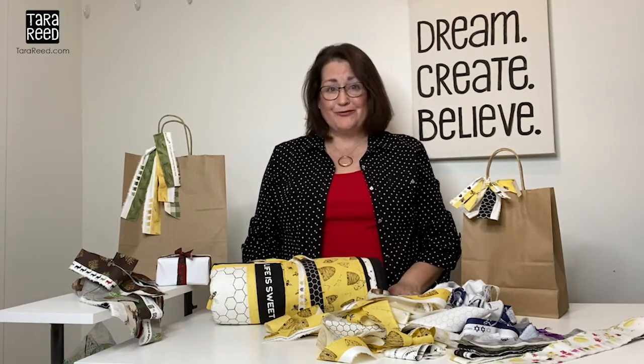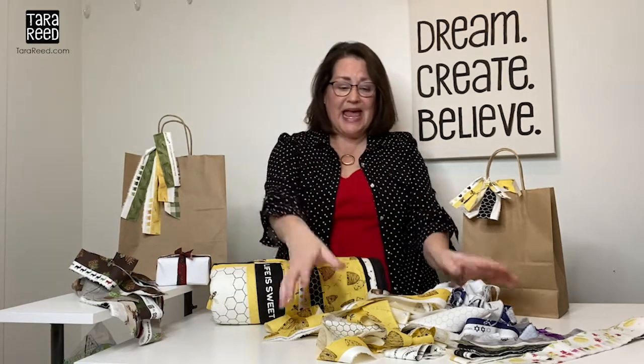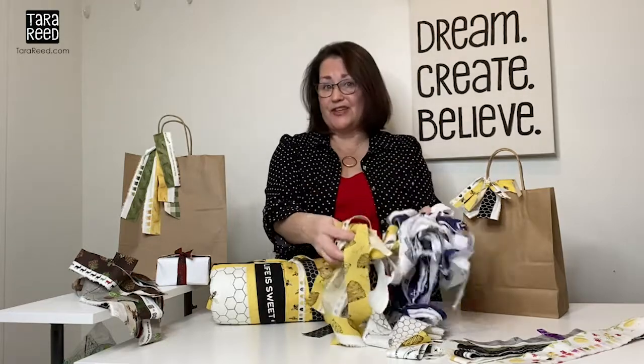Hi, this is artist Tara Reid coming to you from my studio in Portland, Oregon. I have a solution for you if you, like me, have an abundance of selvedge that you just don't want to get rid of.